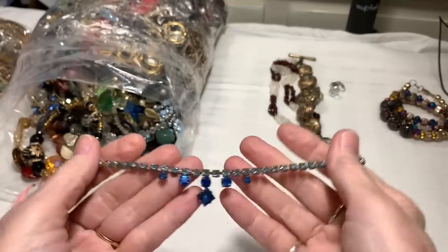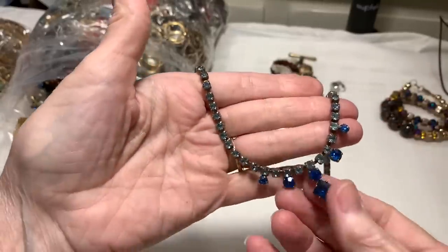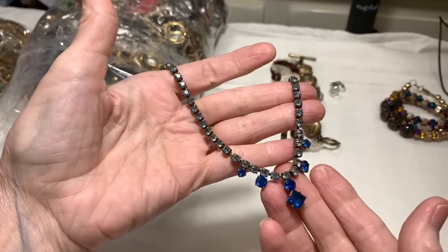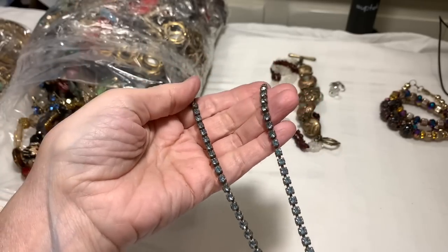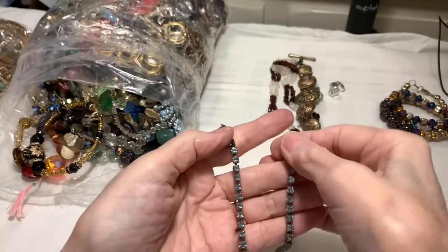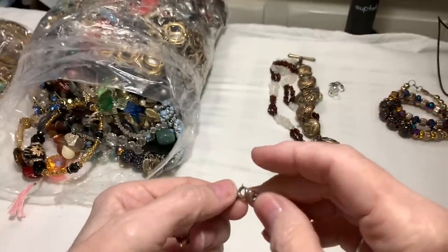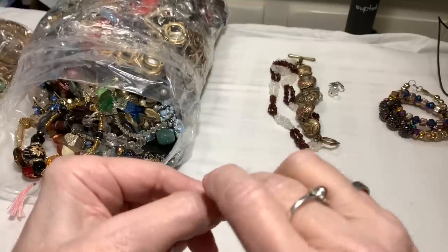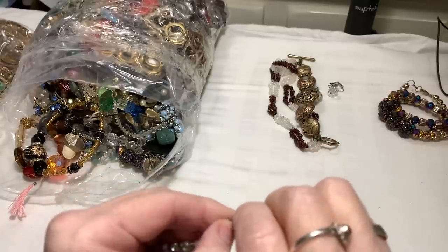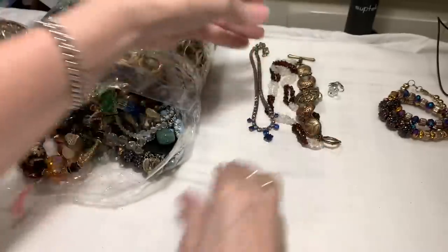And here's a princess necklace - blue stones. I don't see blue often. Feels like they're glass. I'm seeing they're all there - yes. And we have the spring ring clasp. That's pretty, very very sweet. That'll look really nice after it's cleaned up.